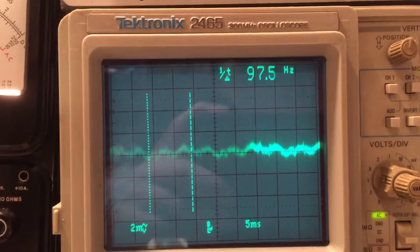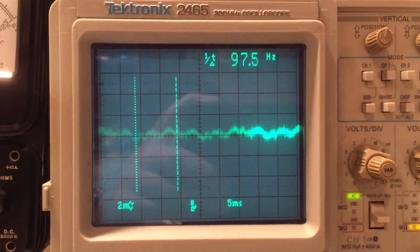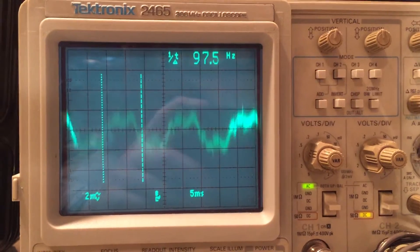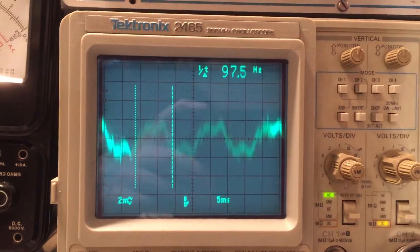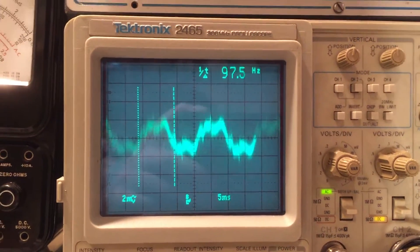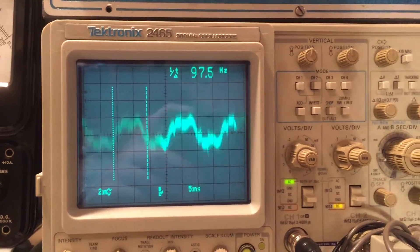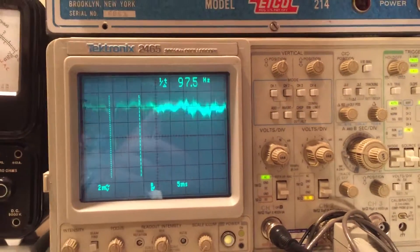Let's see what happens when we turn the current limiter on. Current limiter is on — voltage drops quickly. It takes a moment to stabilize, but you can see there's now about 4 millivolts of ripple. It's normal for there to be more ripple with the current limiter on. I'm not sure of the exact amount — it doesn't seem to specify it in the docs. I'd say this is close to acceptable.